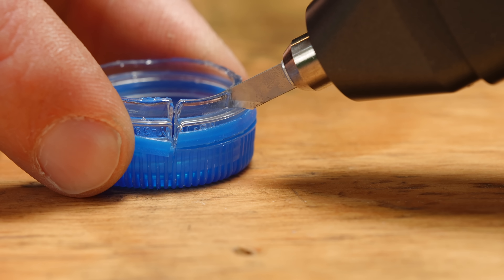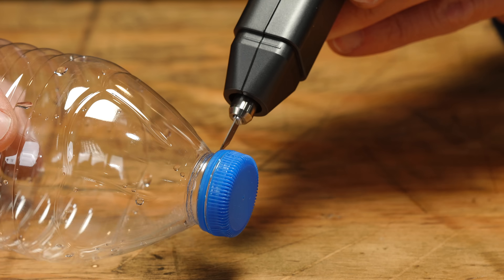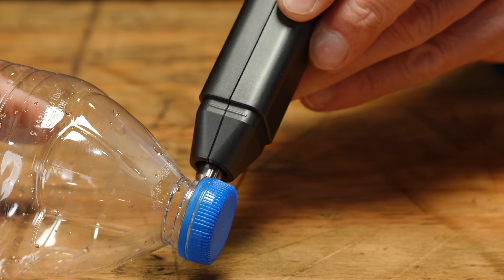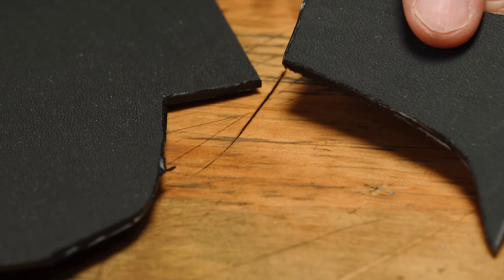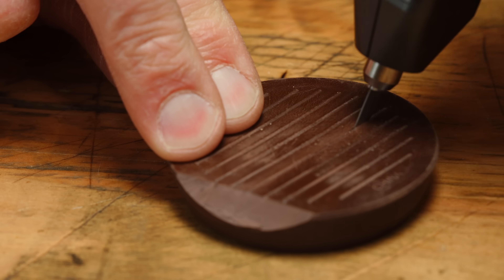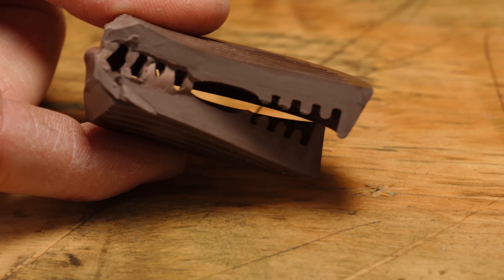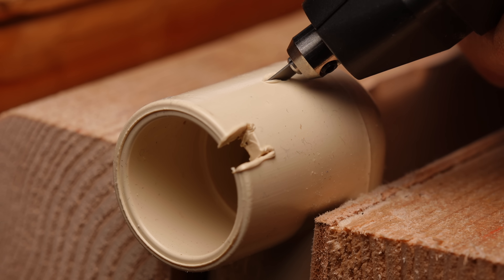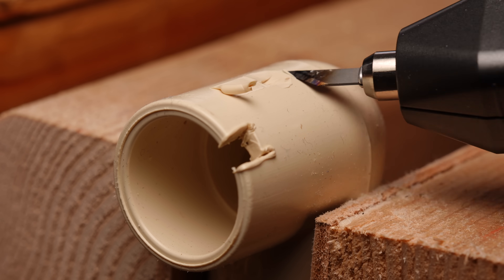The one area an ultrasonic knife definitely has an advantage over a traditional knife is on plastics. You can cut plastics like they were a much softer material — it will even cut kydex with no trouble whatsoever. You simply can't do this with a traditional knife. A giant hunk of rubber — it just sort of melts its way through. That's actually exactly what it's doing: it's vibrating so fast that the blade creates friction heat and melts through the plastic. You can see this melting action as we cut through a plastic shim under magnification.